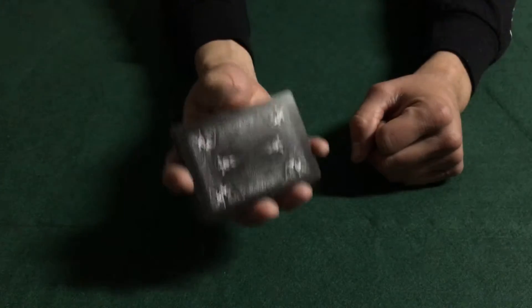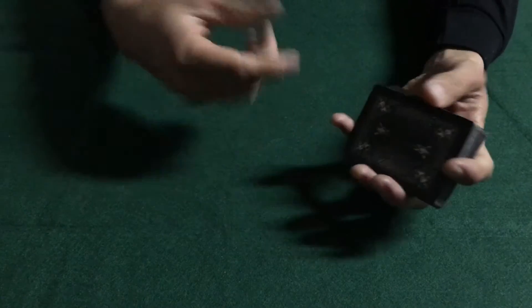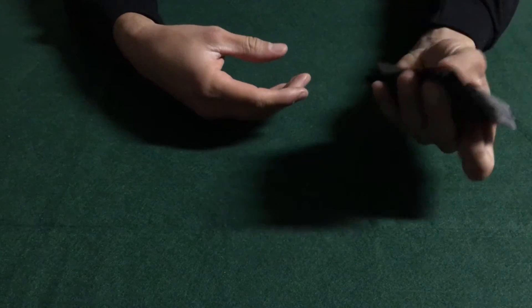Once you learn how to do it in your strong hand, feel free to switch hands so that way you know how to do it just as good with both hands.